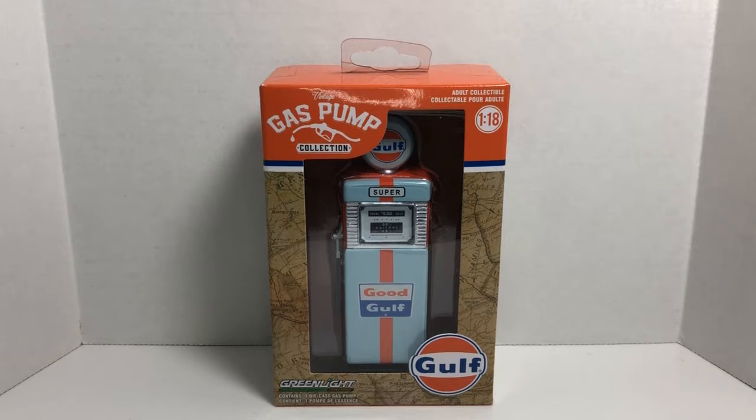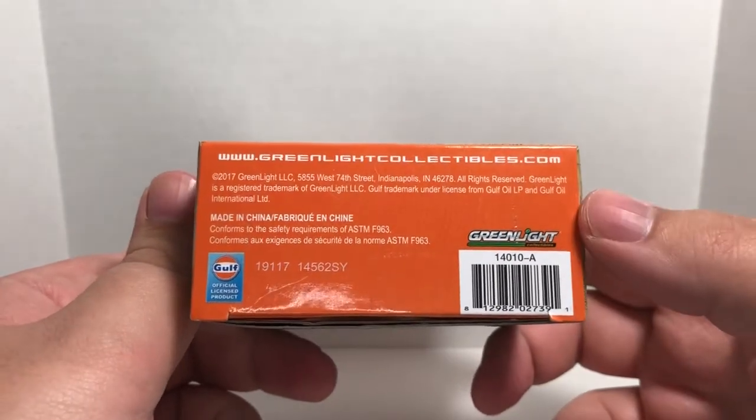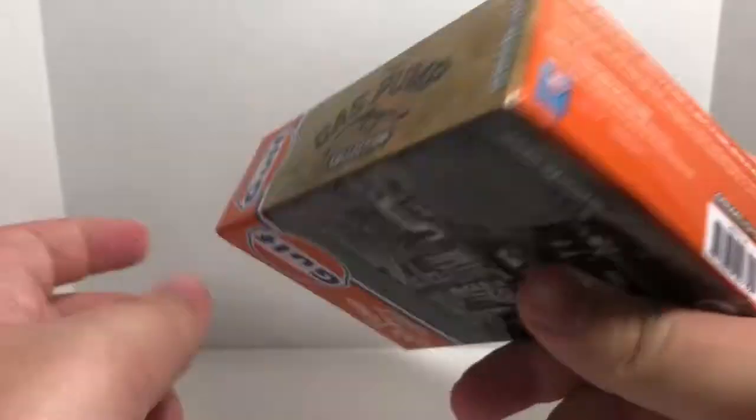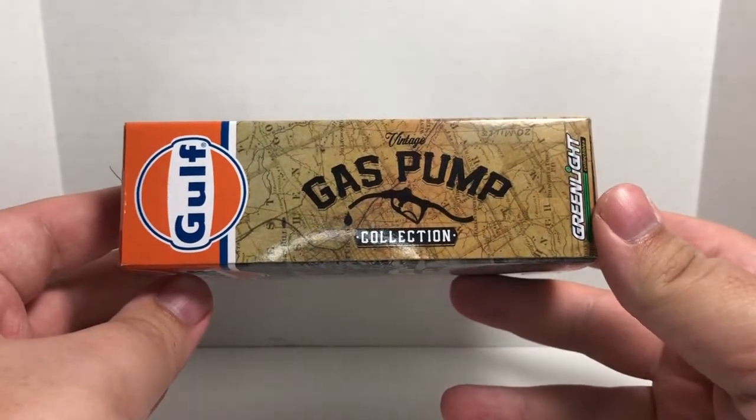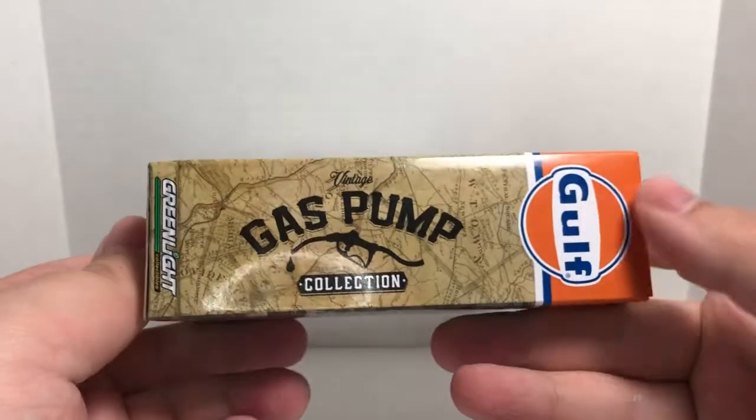Before I get to the diecast itself, let's go over the packaging. It is a window style packaging. Up at the top left it says Vintage Gas Pump Collection, top right it says adult collectible 1:18 scale. Down at the bottom we have Gulf, and Greenlight Collectibles says contains one diecast gas pump. It does have the Gulf Oil livery and color scheme throughout the box, along with a roadmap look at the bottom that features the barcode and Greenlight logo.